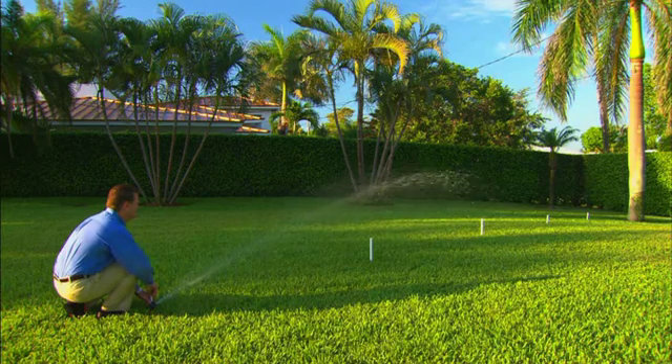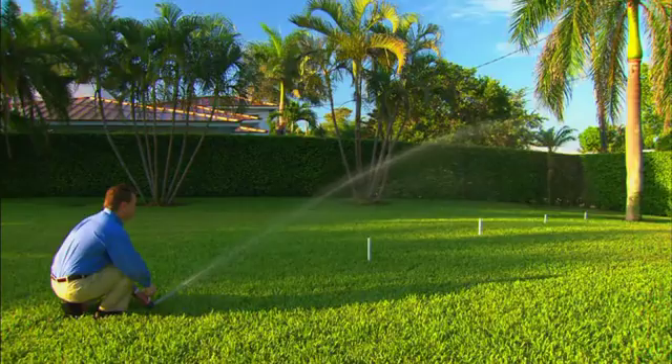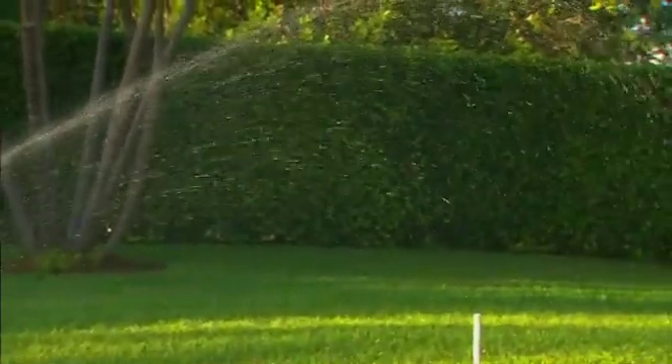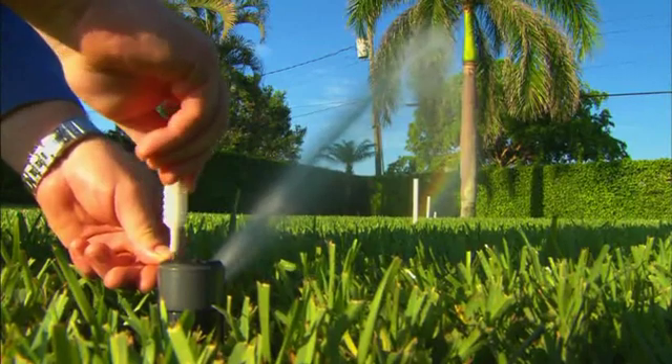Changing sprinkler head performance proportionately is the secret to even water fallout and no dry spots. It's also the secret for better zone performance to surrounding heads. No other sprinkler head does this. How much faster and easier does this make installing or retrofitting an existing system? Lots. You save work time by not having to change head spacing or nozzles and eliminate dry spots from uneven water fallout.